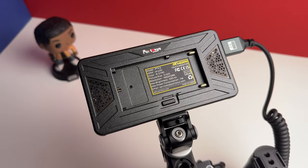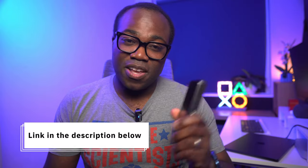So that's what I thought about the Portkeys PT-52 camera monitor. I'll leave a link to it in the description below. If you liked this video, give it a thumbs up and subscribe to the channel for more videos like this. If you want to see the accessories, including this monitor, that I use to turn my Sony ZV10 into a pro machine, check out that video. Thanks for watching and I'll see you in the next one.